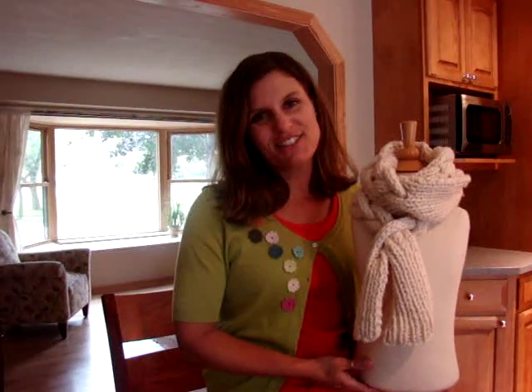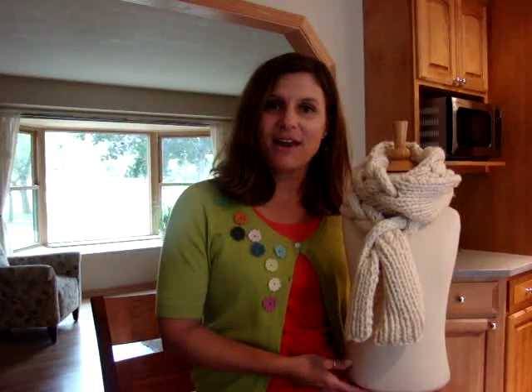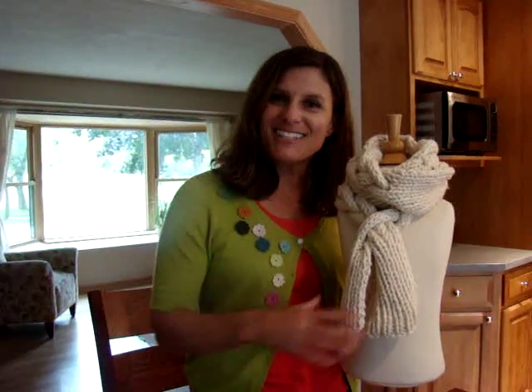Hi Spud & Chloé knitters and crocheters. Today I'm going to show you how to make Braid It, the new free pattern on the Spud & Chloé blog. So come on around and let's get started.